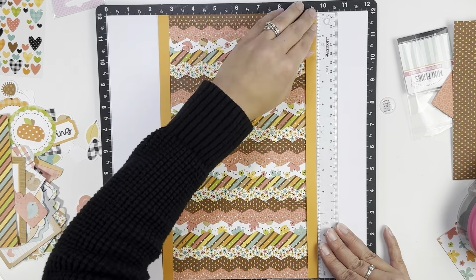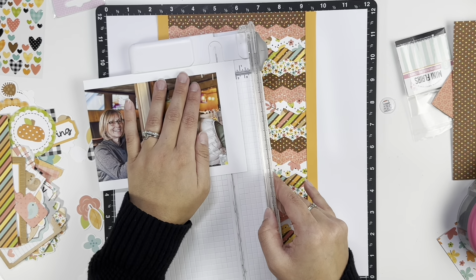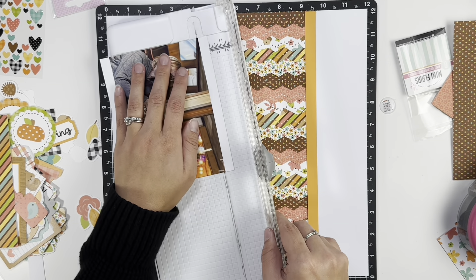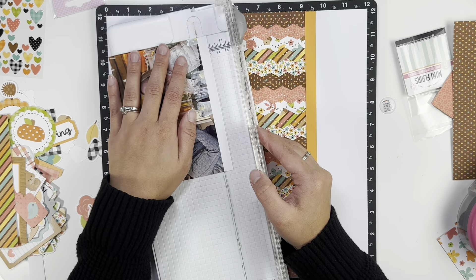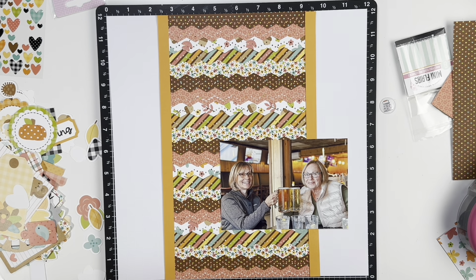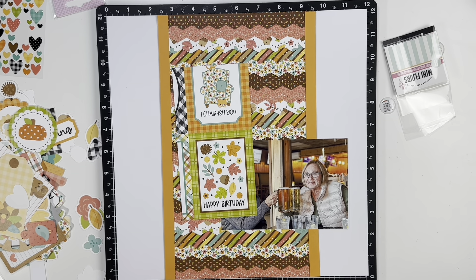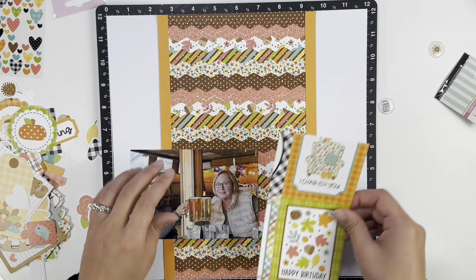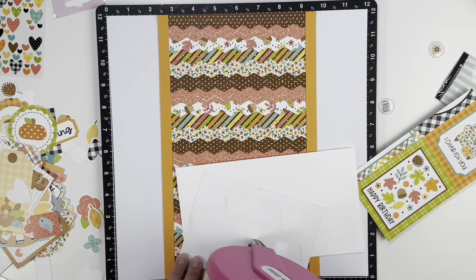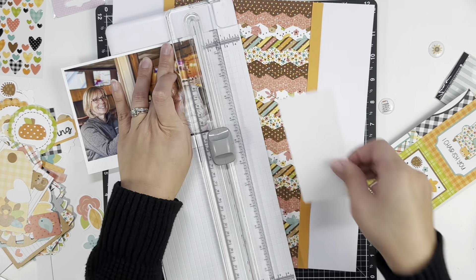I am just going to be scrapbooking one photo. I meant to print it out five by seven, but I didn't have my settings set properly, so it is on a five-by-seven piece of paper but my photo still printed four by six. It is what it is — I made it work. I would have loved a five by seven, just a little bit bigger. This photo was just from the end of last month — my mom's birthday. We went out to dinner and I took this picture of her and my aunt, and I thought it was just the perfect picture.